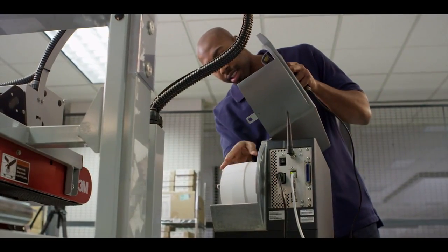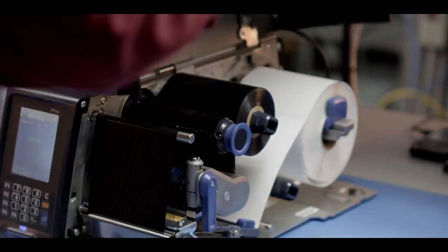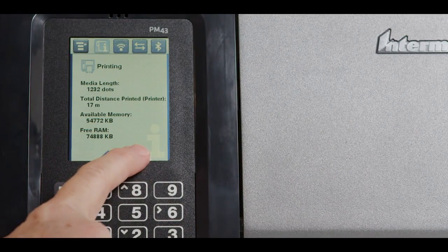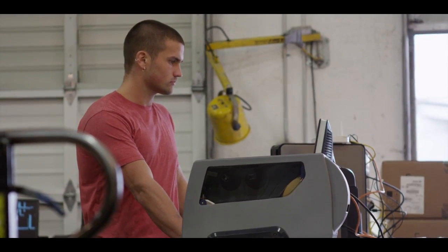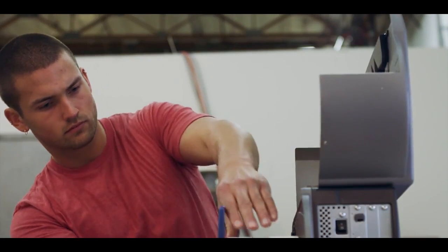The PM43 and the PM43C notify the user any time a common printer issue arises, helping you understand what's happening with your printer. The PM-Series comes loaded with help files for quick access to the information workers need. They won't have to call tech support or search online, and that can save up to 15 to 20 minutes per incident.